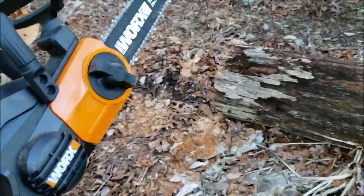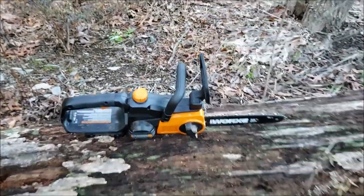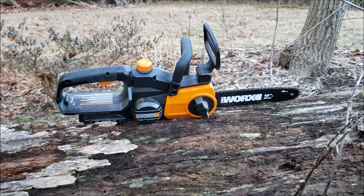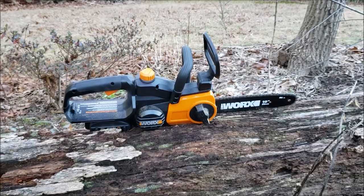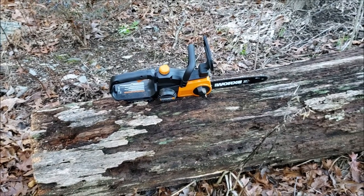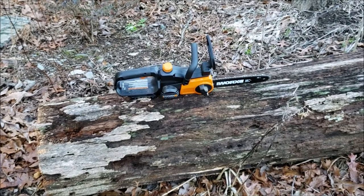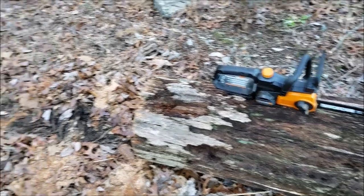I absolutely love this thing. It is perfect for someone like me — it's got a 10-inch bar on it, so it's easy to handle. It's really lightweight, it's not loud, it doesn't produce any fumes, there's no two-cycle gas, and it's not absolutely terrifying to operate the way a regular chainsaw is. I absolutely hate using regular chainsaws — they're big, they're heavy, the engines get really hot, the speed that the chain moves is terrifying, they're noisy, and you feel like you don't have any room for even the tiniest mistake. But this is perfect for somebody like me that has to come around and do some odd jobs here and there.